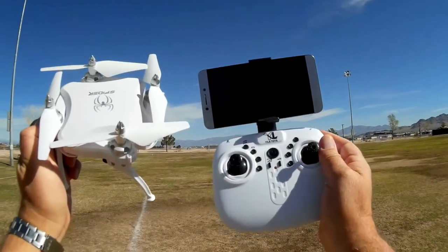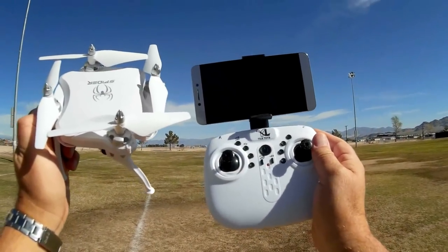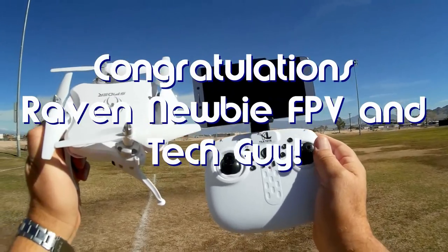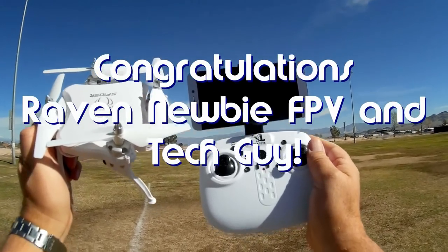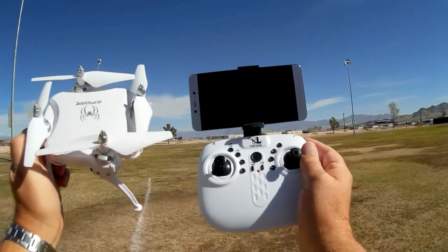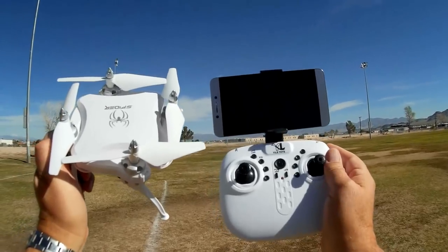Good morning, QuietCopter101 here. Before we get started, let me get my shout-outs out of the way. The first one is Raven Newby FPV, and the second one is TechGuy. Both Raven Newby FPV and TechGuy were first to say first in one of my recent videos, and thus win a shout-out. Congratulations, guys.